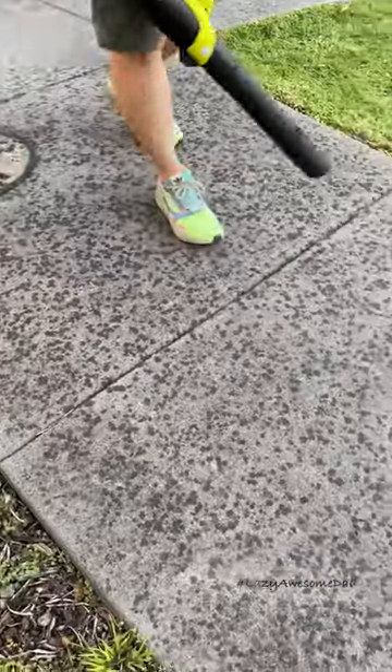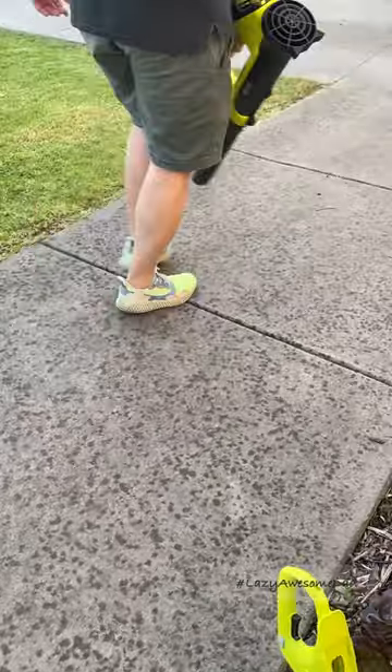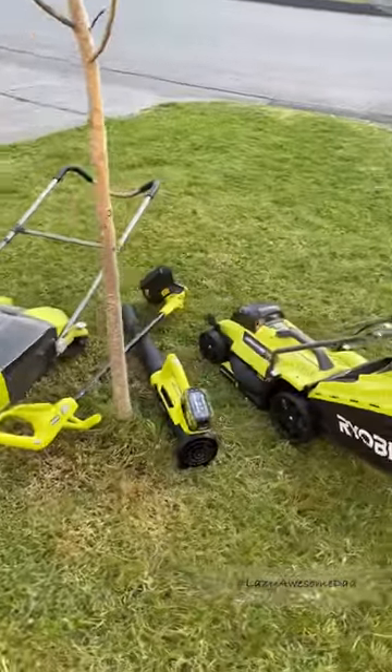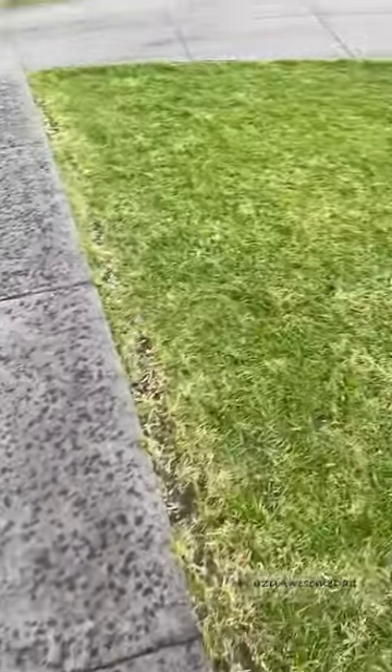He finished with the blower and our front yard is finally cleaned. Throughout this process he only used one battery and it was still two thirds full. With how much he's been using the Ryobi tools, he believes he's already recouped the cost.